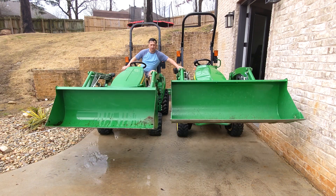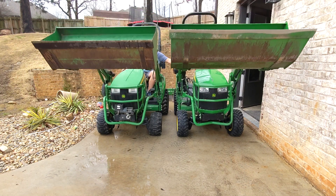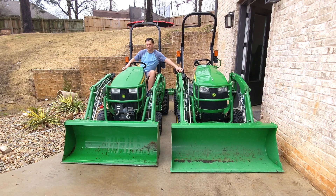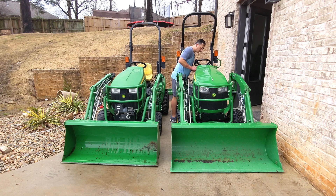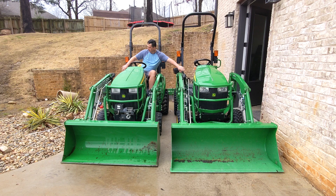Not quite a third faster, but maybe almost. In the seat this feels a lot different — it really wakes the tractor up and you're going to notice that significantly. 2000 RPMs is where I like to run, somewhere between 2000 and 2500. I'll keep it up closer to 2500 when doing a lot of loader work. This jump up to 2500 is really where it wakes up — probably somewhere in the order of a third faster.